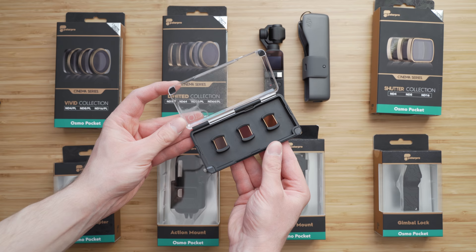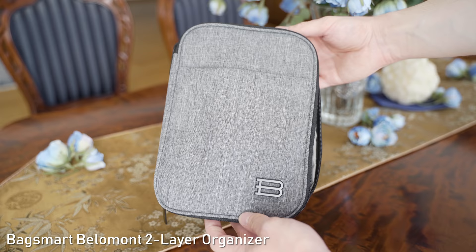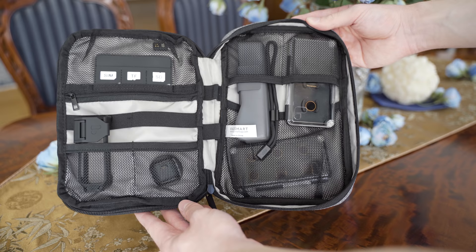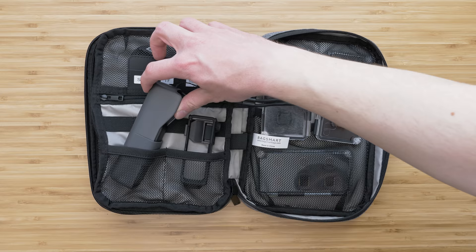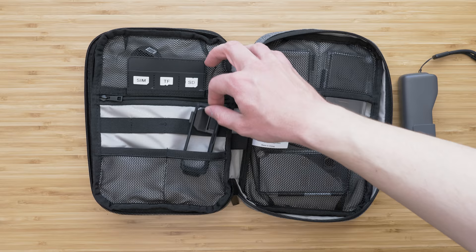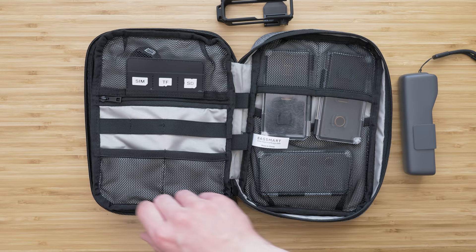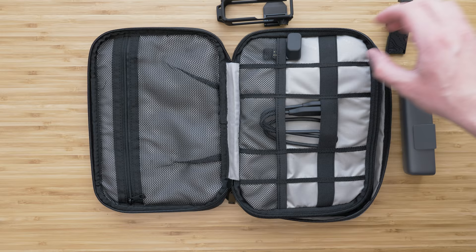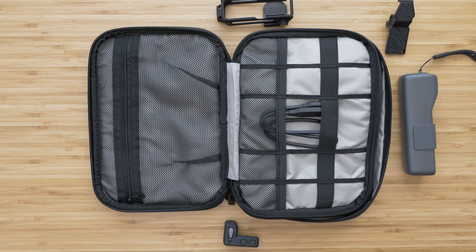For carrying the Osmo Pocket with accessories, I use this Belomont two-layer organizer by Backsmart. It is very nicely made, the material is nice, and it has a ton of compartments for the Osmo Pocket and other accessories. I usually carry the Osmo Pocket with included case, the controller wheel and Wi-Fi adapter, one of the mounts — which is usually the tripod mount by PolarPro — and one or two filter cases. There is still plenty of room left, so I use that for GoPro, SD cards, batteries, cables, power bank, and other stuff. This organizer is in my opinion a very practical and very useful accessory for traveling.